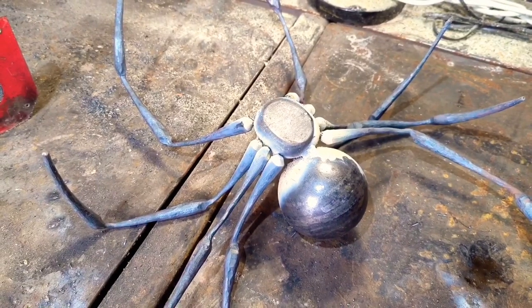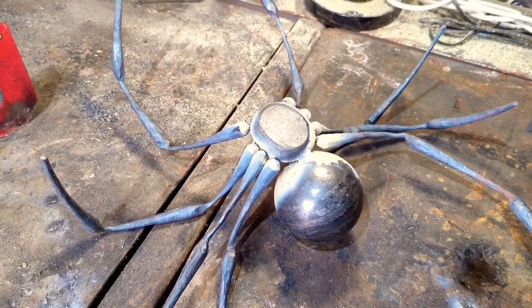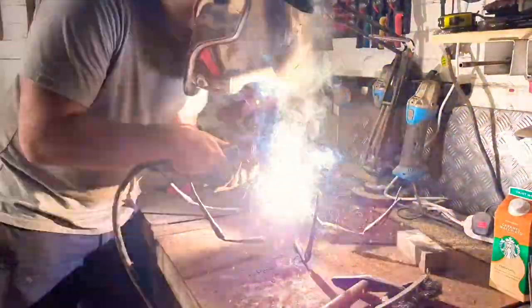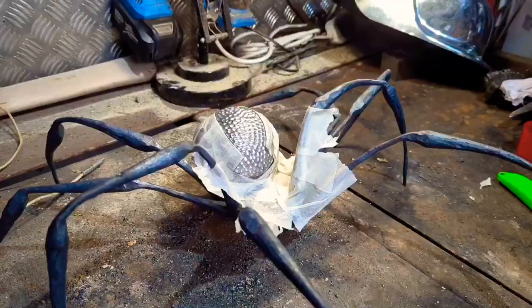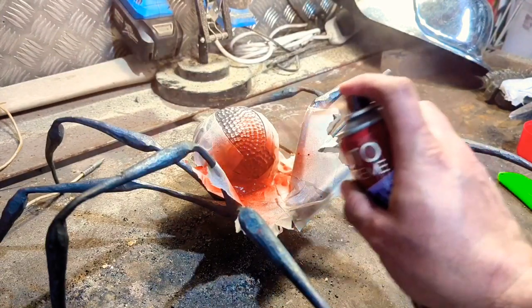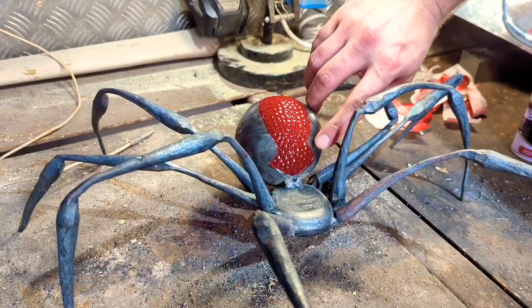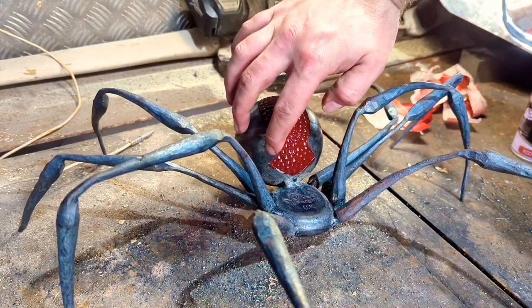Now that I've got the legs tacked in place, it's time to weld them fully along the bottom just to give them a bit more added strength. In areas the paint bled over a little bit, but that's fine — I'm going to be going over the rest of the body with black anyway, and I can do that by hand and make it look pretty.